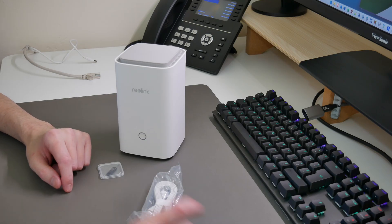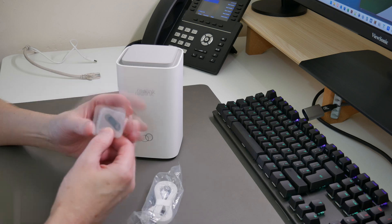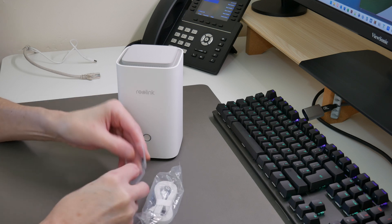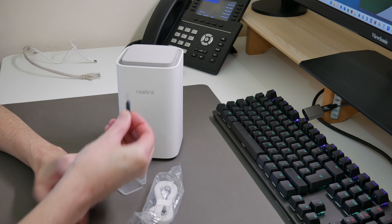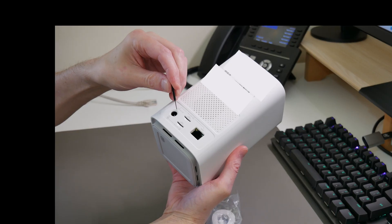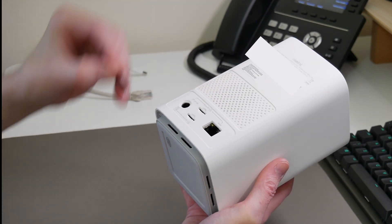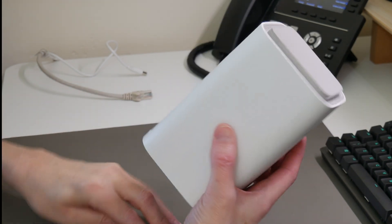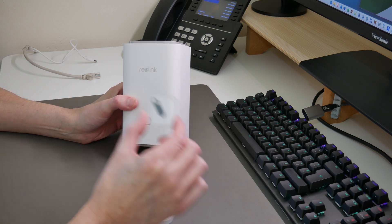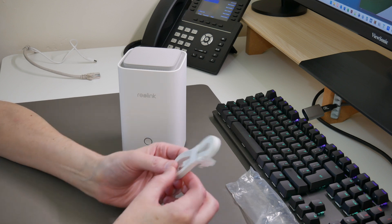So here we are, and what we're going to do first is connect up the Reolink Home Hub. It comes supplied with a little plastic case, and inside we have a key which you can use to factory reset the device. You press it into the recessed reset button at the back of the device underneath the power inlet. We won't need to do that since it's out of the box. Make sure you keep that key safe. There's also a Cat5e cable supplied with the Reolink Home Hub.